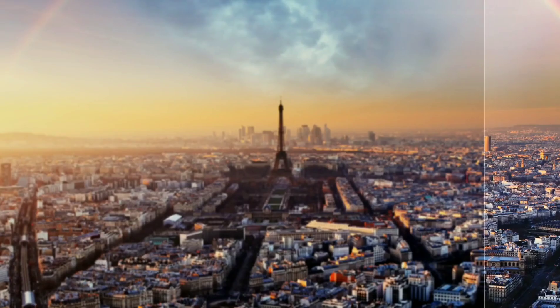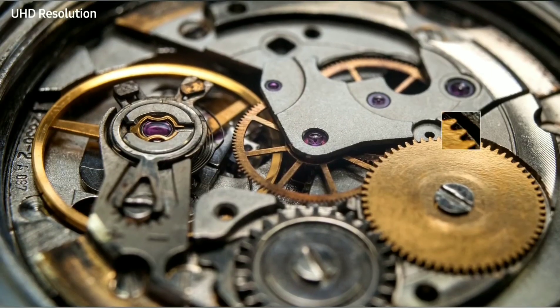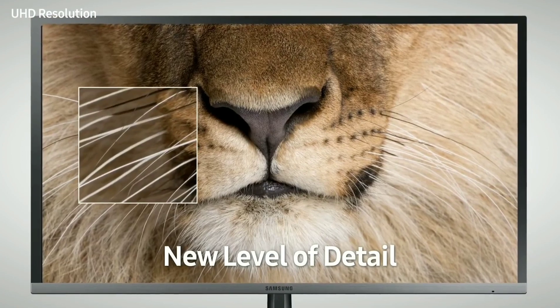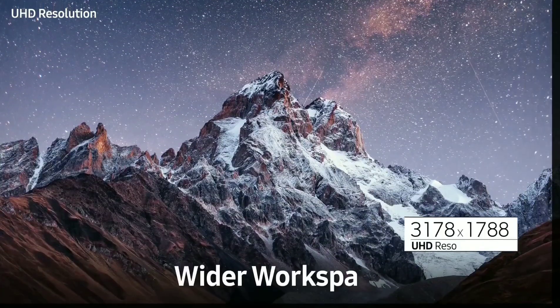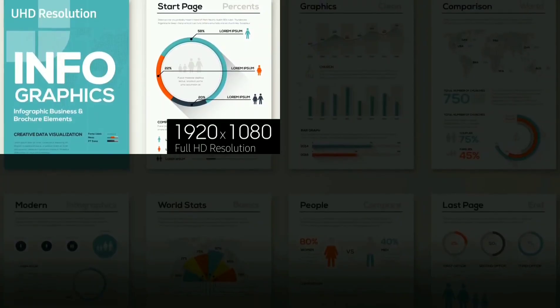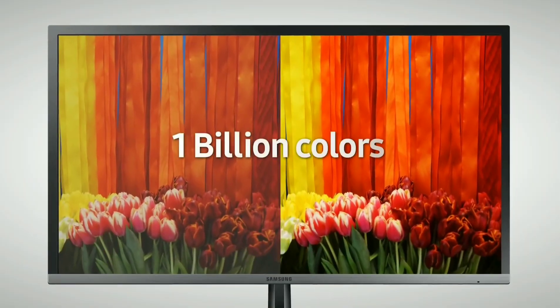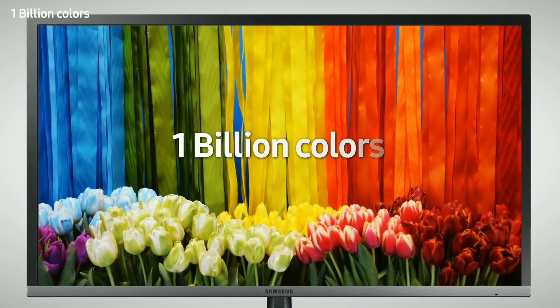If you're somebody on Amazon right now looking at this and wondering why you should buy it, here's why: this thing has quantum dot color, so it's really vivid. Now it's not as good as Samsung's highest-end displays, but it definitely gives you that punch you're looking for out of a QLED display. That was one of the main reasons I personally bought this monitor.